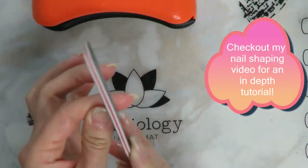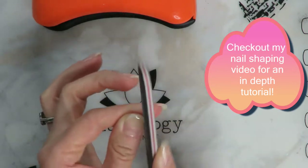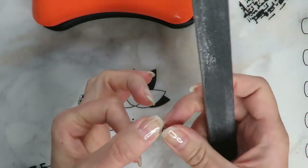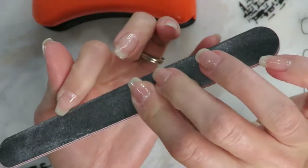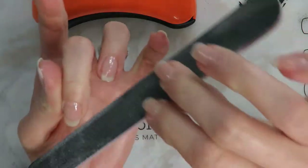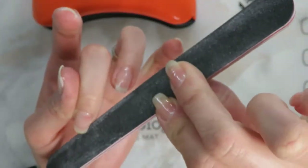I do have a whole in-depth video on how to file your natural nails and get a good shape — I will link that up here if you want to check that out. But if you file the builder gel, all the little shaping shavings are going to go everywhere and get stuck to the builder gel.